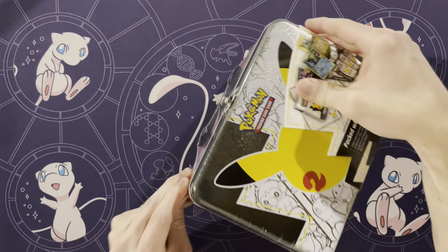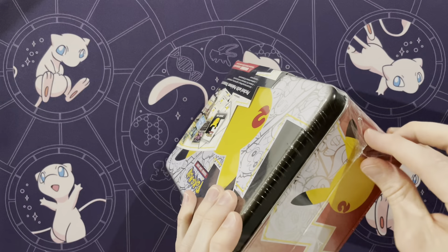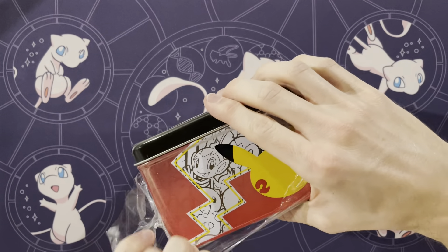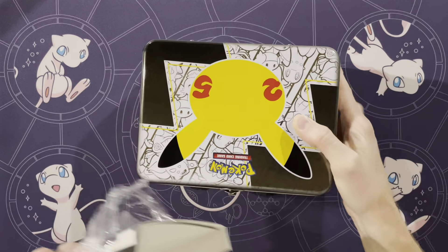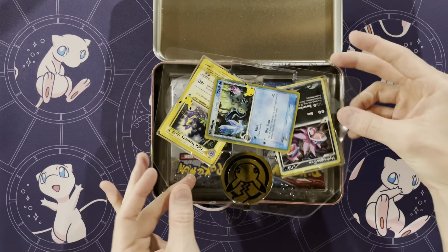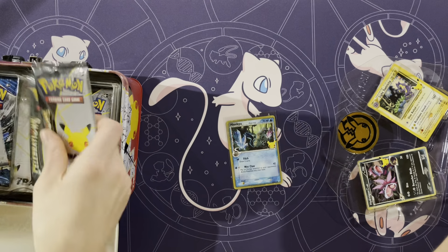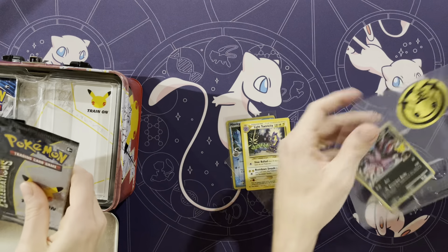Alright, we'll open this up and see what's in it. This, along with the Ultra Premium Collection and the Pikachu VMAX, all just came out recently. We have been waiting on all three of these products to finish our master set, mainly for the promos that are included inside. These are the last of the three promos — this with the Ultra Premium and the Pikachu one is what we have been waiting for.